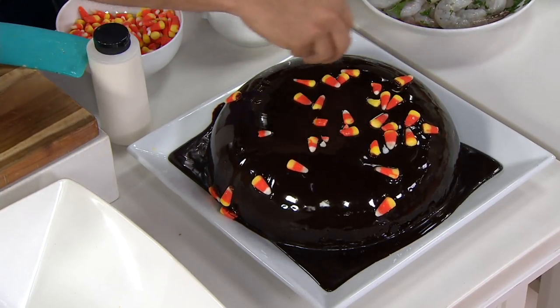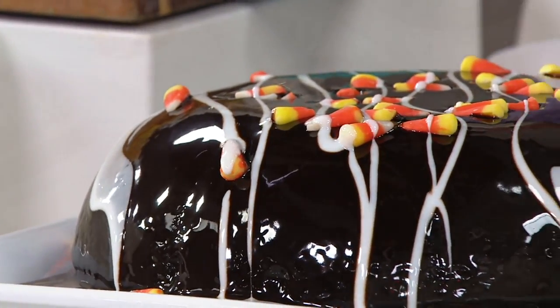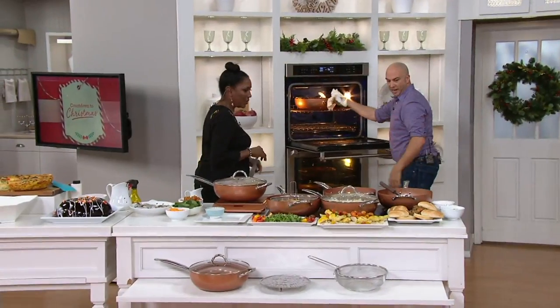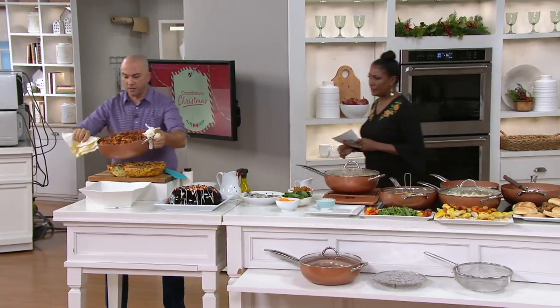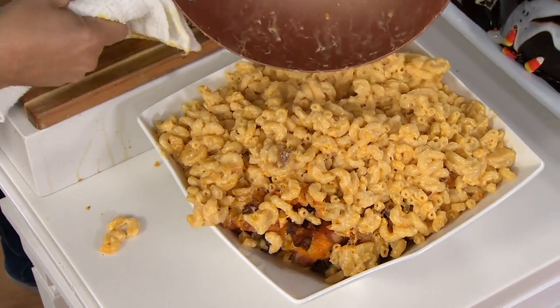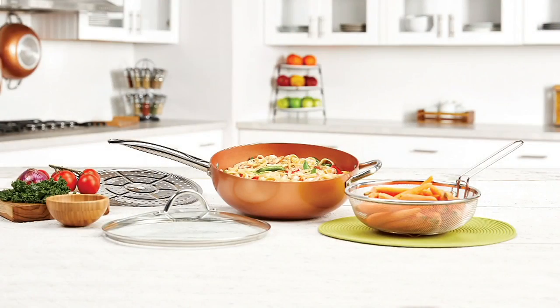With Halloween coming up this week, you'll think of all the wonderful ways you can use this. This is K47130 — the Copper Chef 12-inch super skillet at $59.98. Continue to place your order before four easy pays goes away at the end of the day, or get six easy pays if you're shopping with your Q Card.